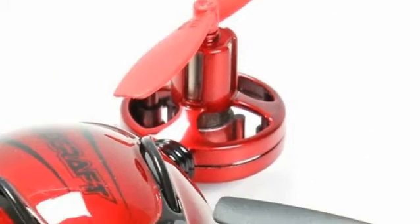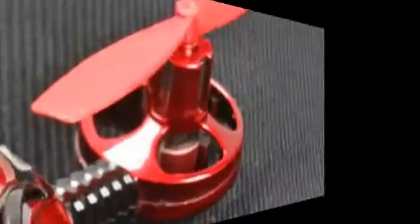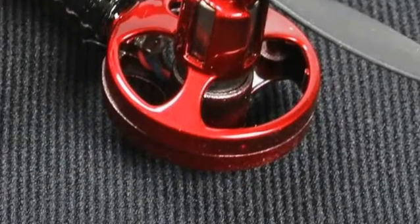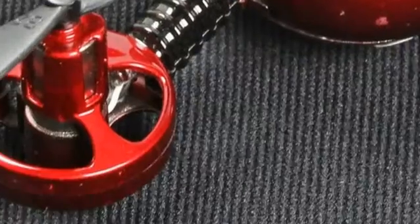There is no headless mode, which would allow the device to return home at the click of a button, usually following the path back or just a straight line back to its starting position. I ended up losing this drone without this feature because an updraft carried it up high and I wasn't able to guide it back — it was really difficult to tell which direction I was going.